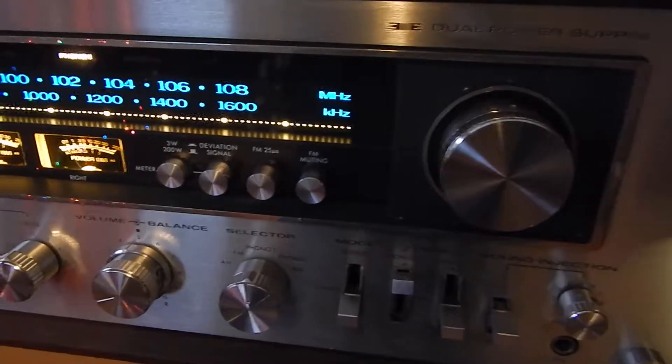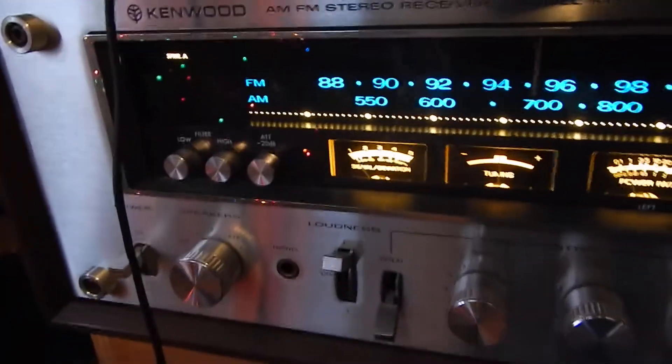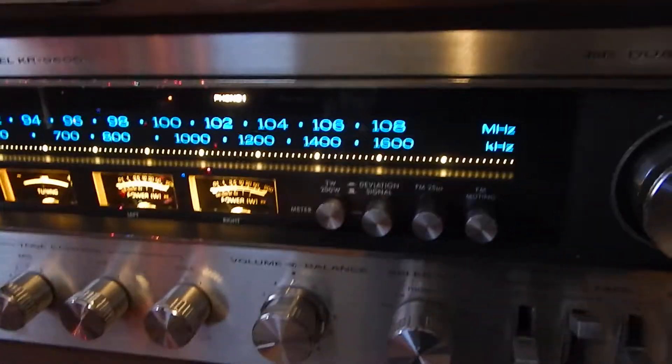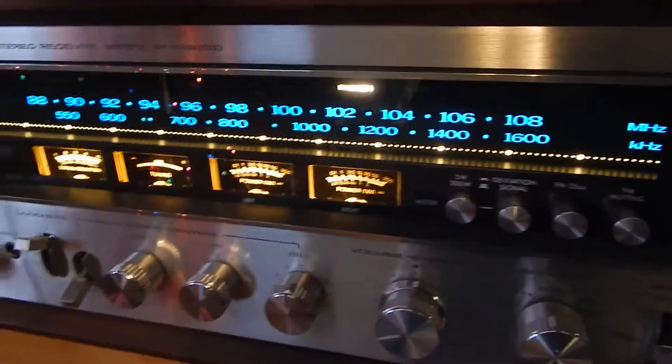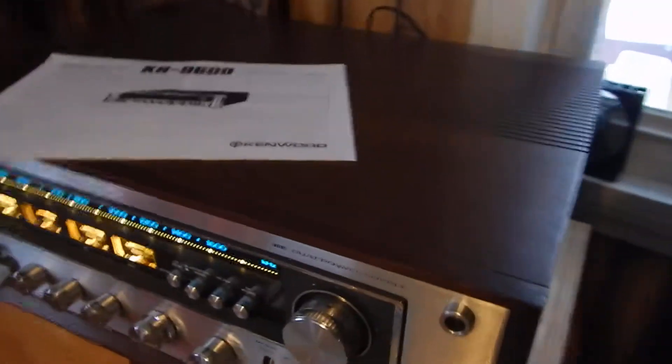This unit also came with the plugs instead of the rack handles. We are listing the set of rack handles online separately. If you want to purchase them and put them in through the back, that's up to you — it would look really decent. I do like the plugs myself.